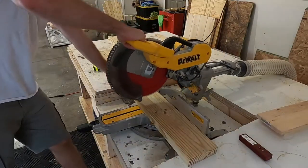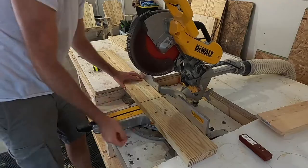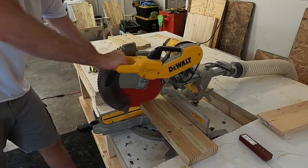After the legs were finished, I cut four leg support pieces in similar fashion to how I made the legs previously.